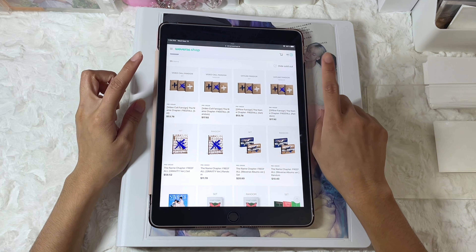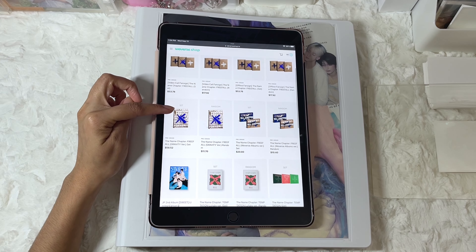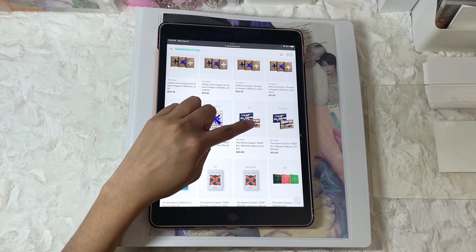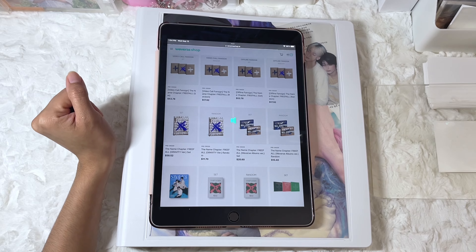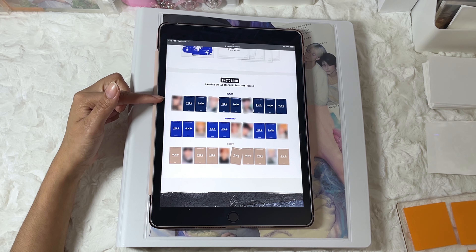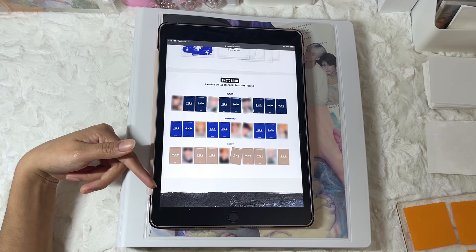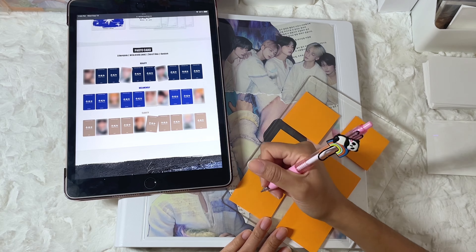For TXT, there are the regular albums in three versions, the Gravity Sets — which are five, each one representing a member — and then the Weverse albums. We're going to start off with the albums first. For the photocards, there are two per version and there are three versions, which means there are six in total per member. So I'm just going to write everything down.